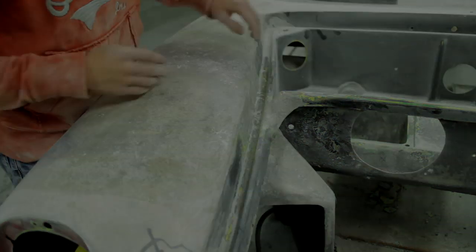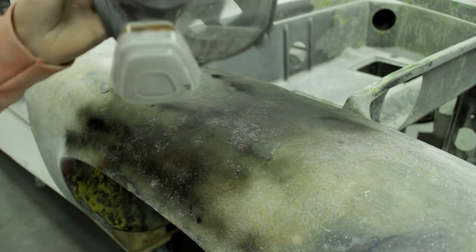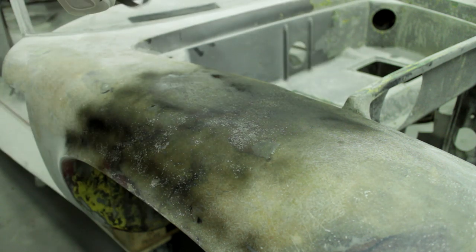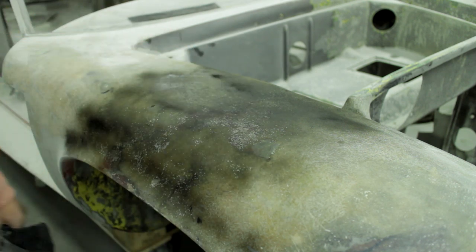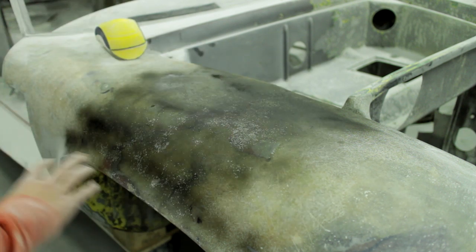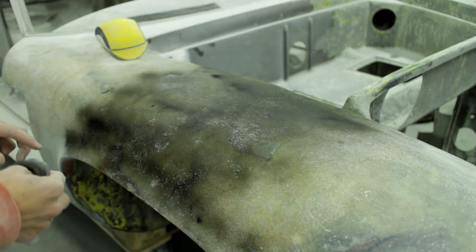We're going to grind this down and add a few more layers along this side to build the edge up, and I'm going to reinforce this a bit more. Normally when sanding I use a 3M full face mask with organic filters and particle filters. As it is now there are some low spots, so I need to sand this again to see where the low spots are, add some markings, and then add a couple of layers of fiberglass to all the low spots.